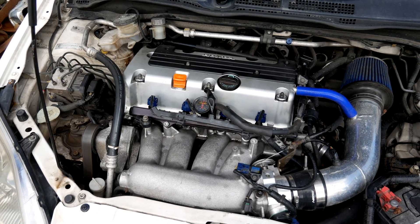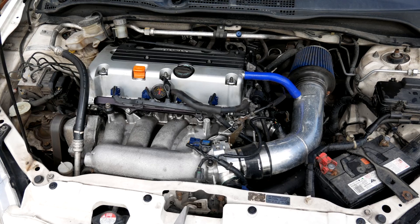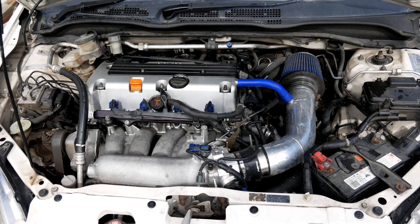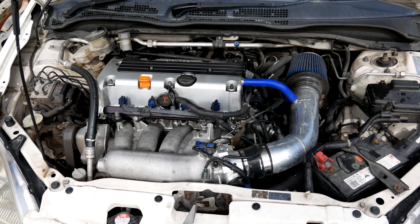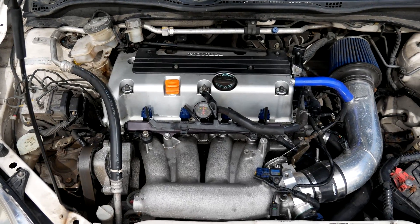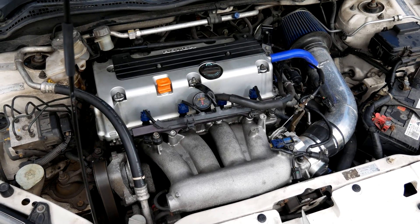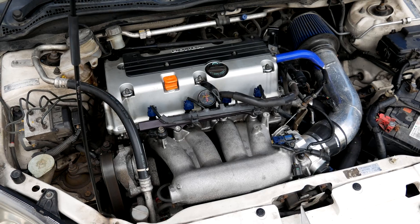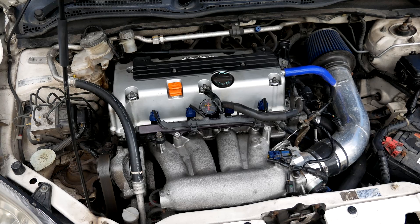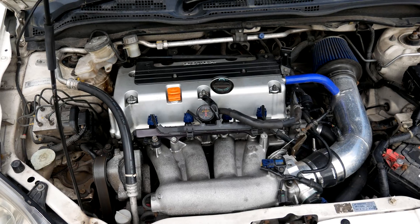Hey guys, welcome back to Garage Honda. If you watched last time, you would have seen I got fairly poor results from the cam timing. I found a bunch of issues. Short version is I've modified the pulley for another 10 degrees travel, also skipped forward a tooth on the chain. It looked to be a tooth out, or possibly the chain is stretched. So that basically means I've got another 25 degrees advanced to play with over last time. I'll throw it back on the dyno, run through a bunch of cam timing settings with VTec off and VTec on, and then we'll build a map from the results.